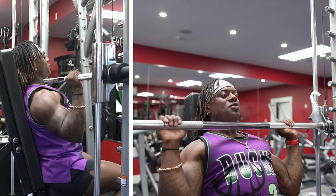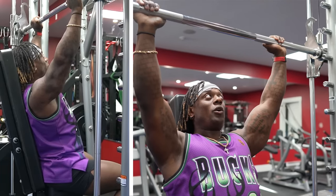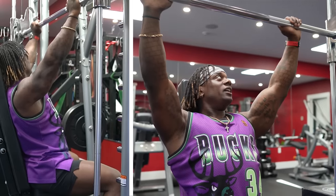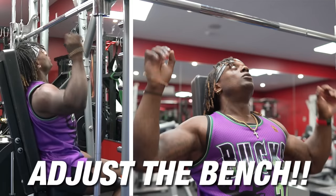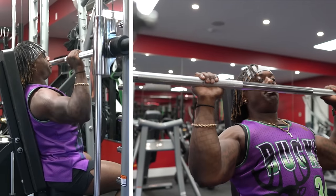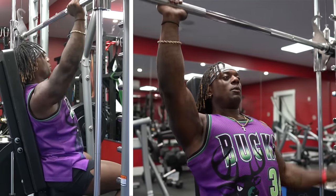So from here, coming down with elbows underneath — we don't want to be here because I see this happen all the time. The bench is way too far back and we're kind of doing this — this happens a lot. Adjust the bar enough, adjust the bench enough, so that when you come down, your elbows can stay underneath the weight while pushing up. That load stays underneath. We want to push from the elbow up — it should be underneath this weight as much as we possibly can when we're pressing.